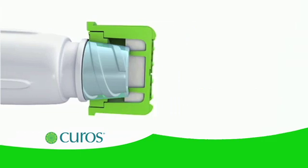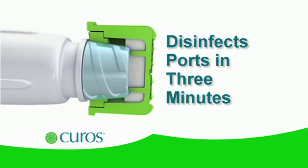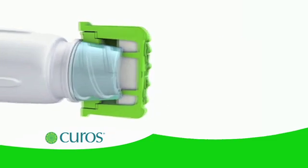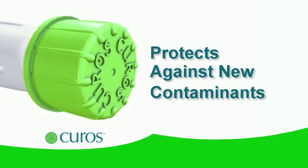Independent laboratory tests show that Curoz disinfects ports in three minutes and, left in place, maintains port disinfection for up to seven days. While in place, caps protect the needleless connector from exposure to new contaminants.